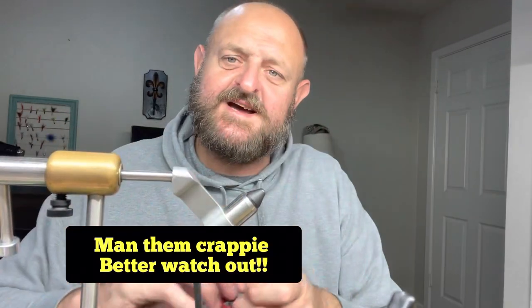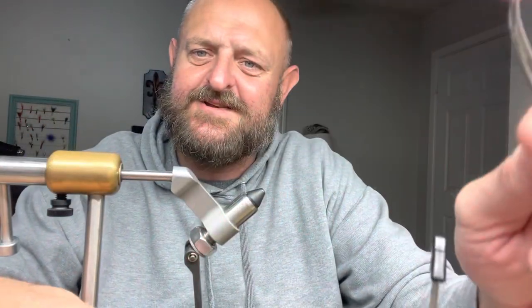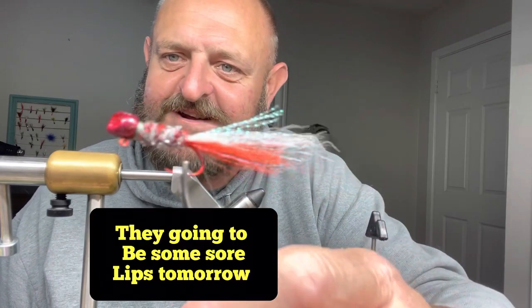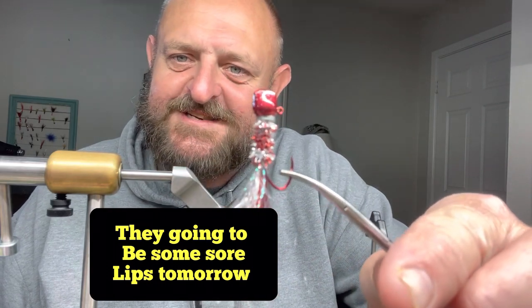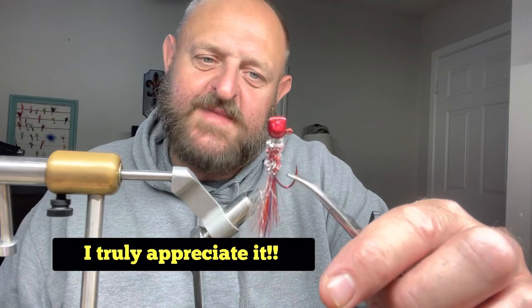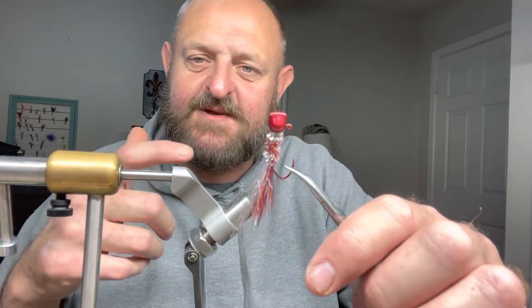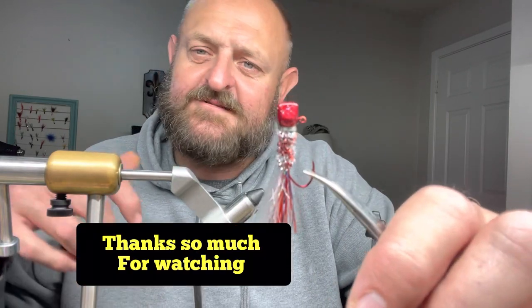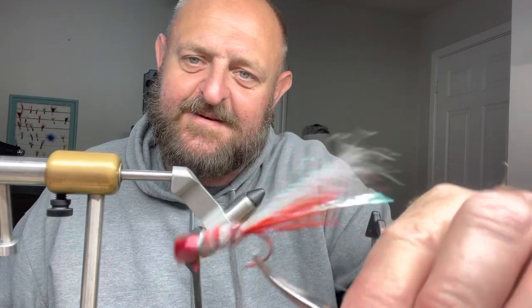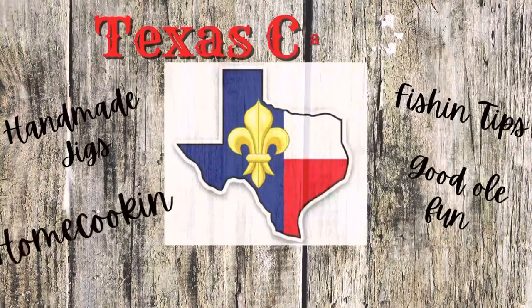God almighty, I got so excited I'm knocking stuff off the desk. Look at that jig — just jigging across there. Guys and gals, I appreciate each and every one of you watching these videos, subscribing, and sharing — it means so much to me. I'm glad to be able to help. If I can help in any way, do not hesitate to reach out. It may take me a minute — it's my busy season right now through the end of spawning season. God bless and we will see y'all next time!